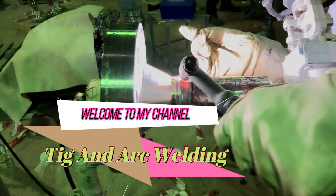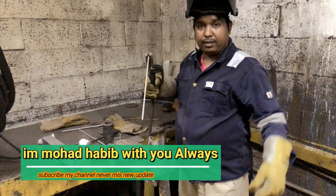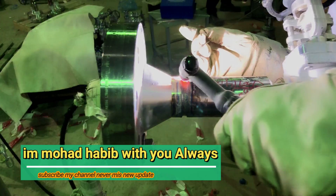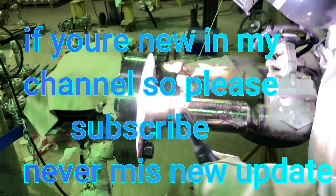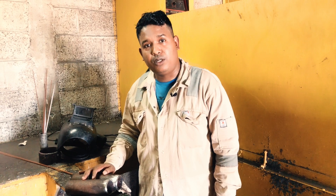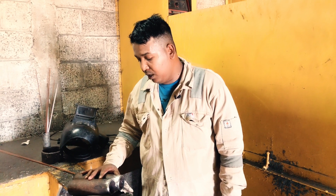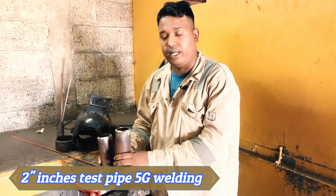Hello, assalamu alaikum, welcome to my channel TIG and arc welding. Today I show you two-inch TIG welding, two-inch test pipe. I show you today 5G welding.